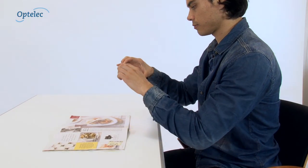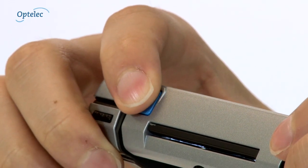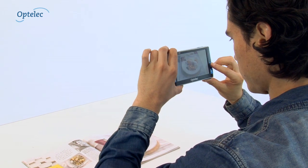You can also use the Compact 5 HD to take photos. Press the photo button to take a picture. You can view the photo you've taken at your convenience.